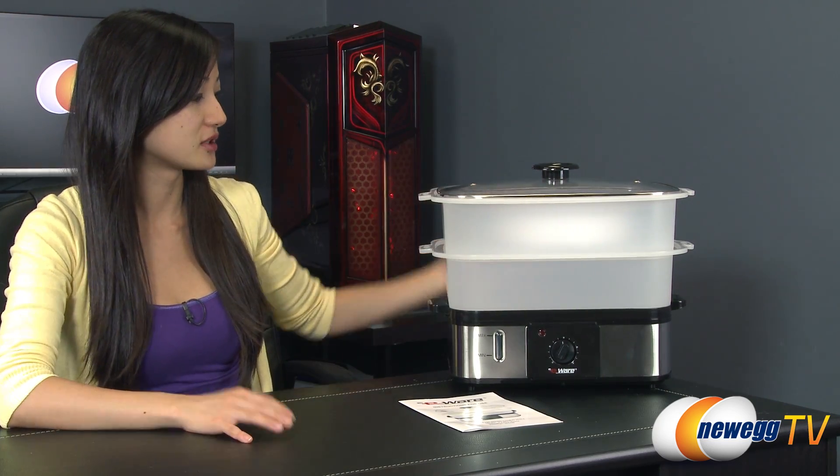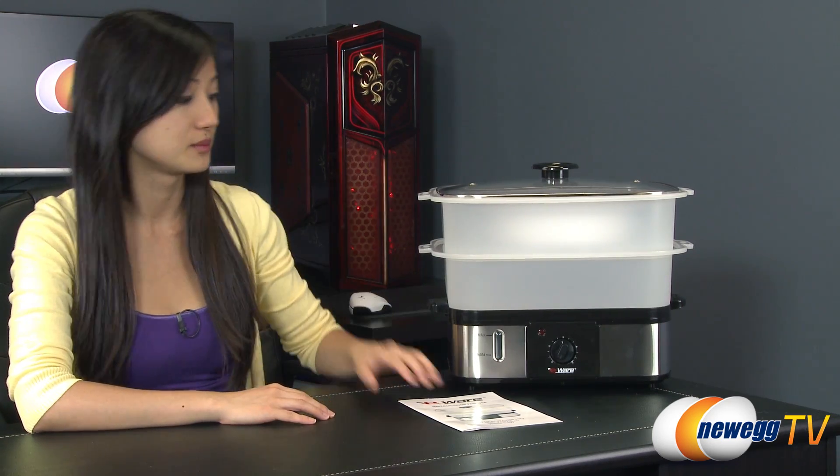Here's everything that comes in the box. As you can tell, it is fully assembled. While I put it all together, it's not very difficult, and I will disassemble it while I talk about the individual pieces.